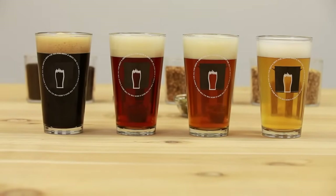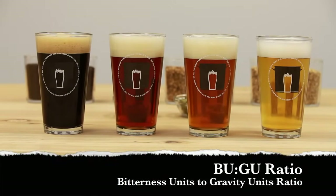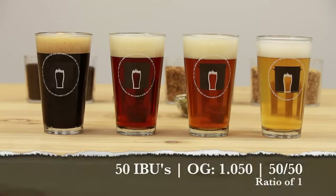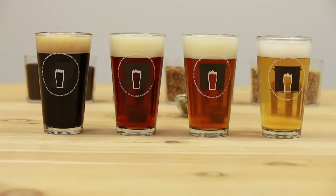With all these hops out there, one great tool to use is what's known as the bitterness units to gravity units ratio, otherwise known as the BU to GU ratio. This is a way to quantify an appropriate bitterness for a particular beer style based on that beer's original gravity. For example, if a beer has 50 IBUs worth of bitterness and that beer's original gravity is 1.050, that's 50 over 50 — a ratio of 1.